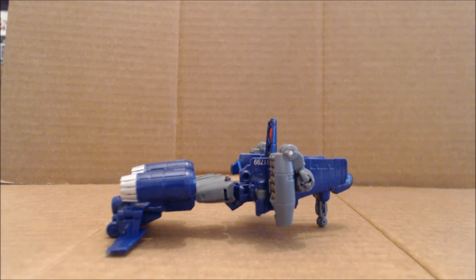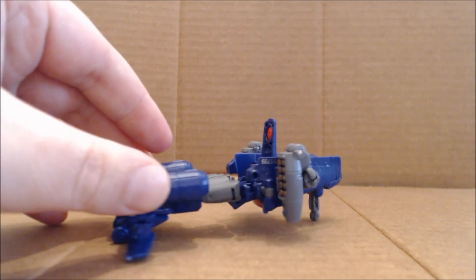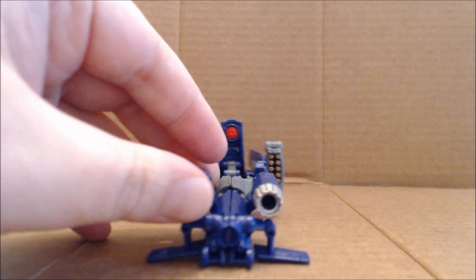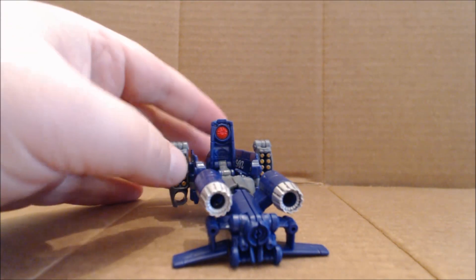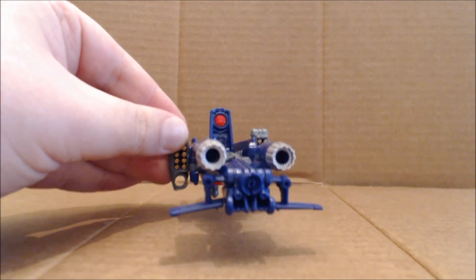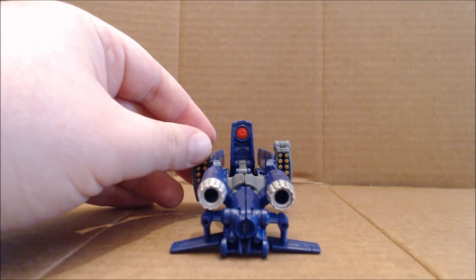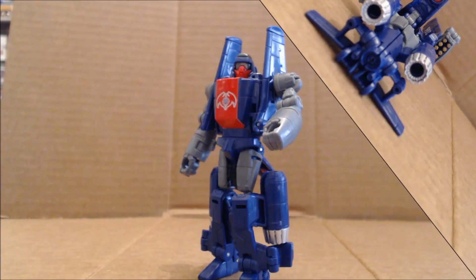That has to do with the ball joints not being strong enough. I've noticed that when using the combiner mode limbs — the arms for Superion or Optimus Maximus — if you do a double bend at the knee and leg it works a little better, but you might have better results turning the elbows inward as originally shown on the packaging and having it hold straight out. Other than that, it is a cool little weapon mode — it's not a fancy gun, but as I've seen on message boards, it does look like it can do a lot of damage.